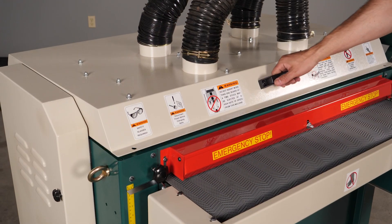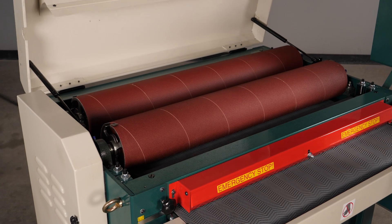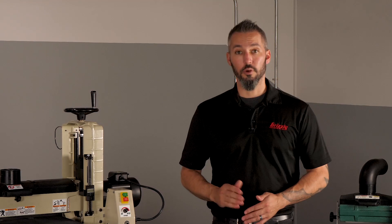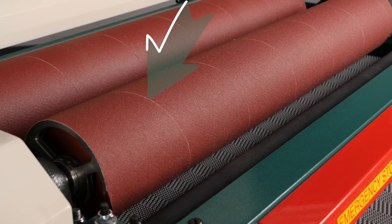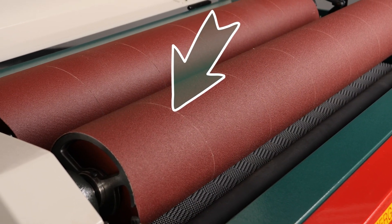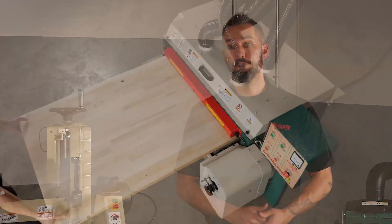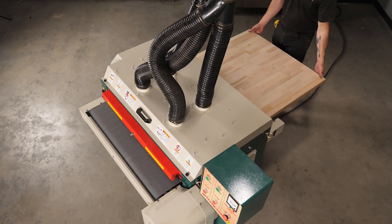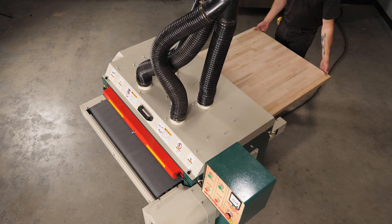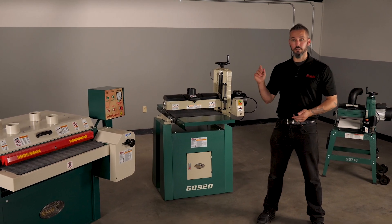Under the hood is the drum or drums mentioned earlier, and on larger models you can actually have a dual drum setup like this. This drum orientation lets you run two sandpaper grit options during a single pass, so you can run say 100 grit on your first roller followed by 120 or even 150 on the second. It really makes stepping through the grits a lot quicker and gets you finish-ready faster.